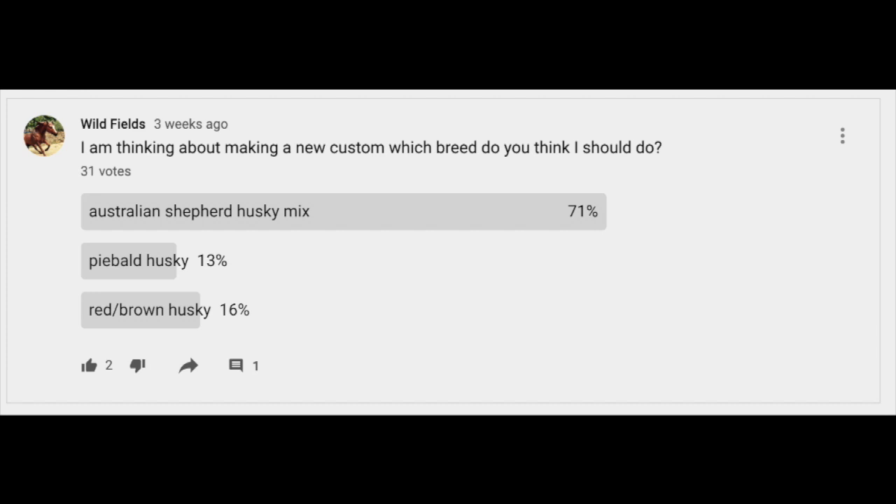Hello everybody! It's Wildfields Video here today and I have our news video. A few weeks back I asked you guys what new custom breed you think I should do, and you guys voted on the Australian Shepherd Husky mix, which is what I was hoping you guys would pick.